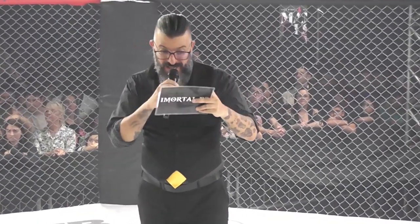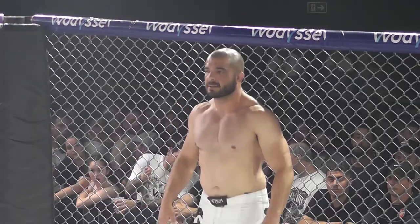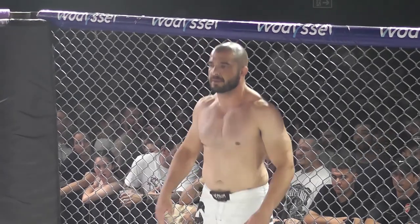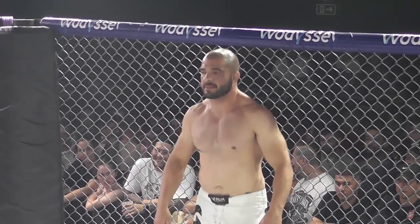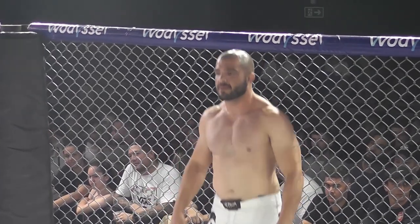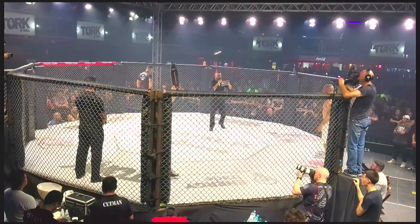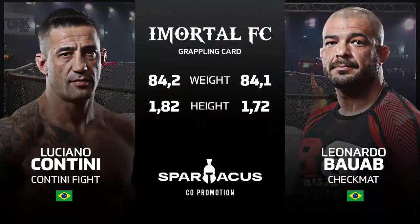Today, fight without kimono. I call the first fighter from the corner of the blue. A fighter with 32 pounds, 1.72m of height. He weighs 84,100 grams. Representing the team Checkmate from Curitiba City, Paraná, Leonardo Balabi.